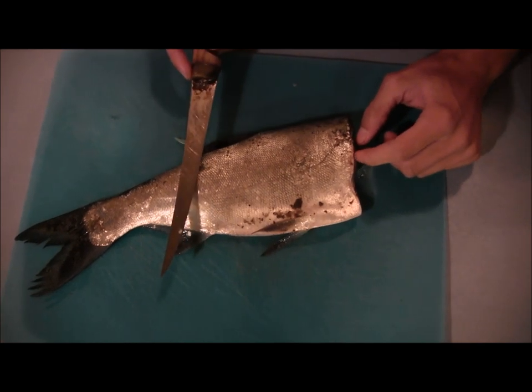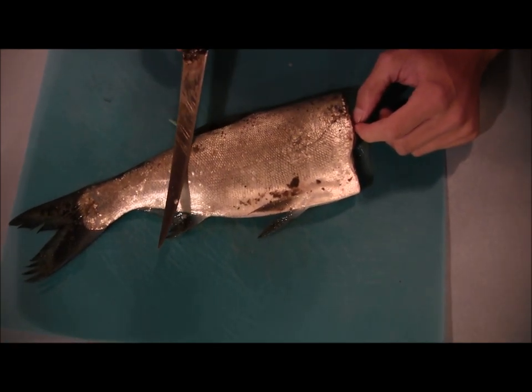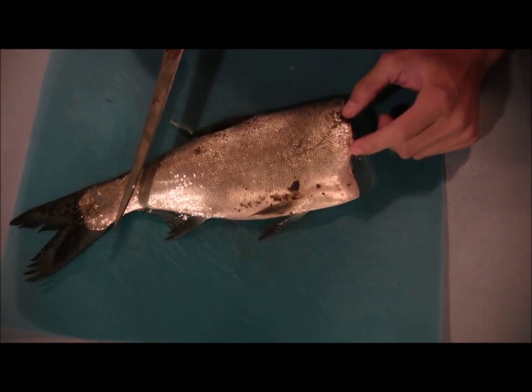Hi guys, I went ahead and brought this silver carp — this Asian carp — home, just to get it out of the wind and give you a better explanation on how I cut it up for catfish bait.